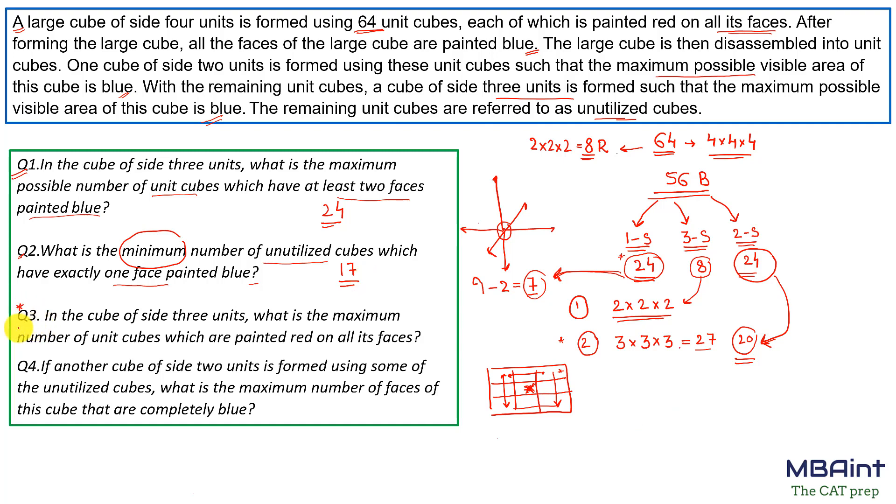Question 3: In the cube of 3×3×3 units, what is the maximum number of unit cubes painted red on all their faces? We can only have a case where the center cube of the 3×3×3 is painted red, because every other cube would be exposed to the outside. So the answer is 1 — only the center cube.